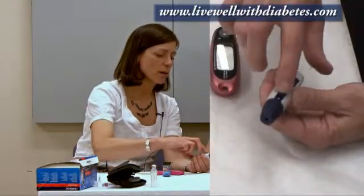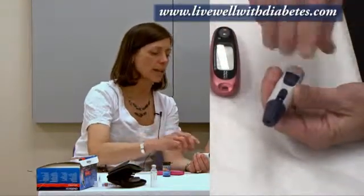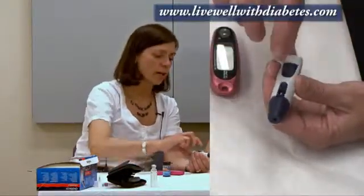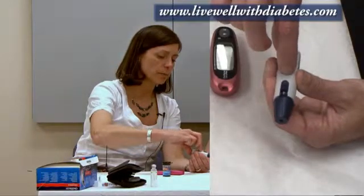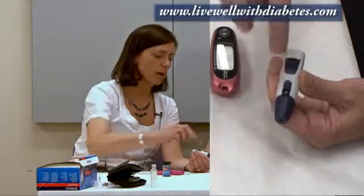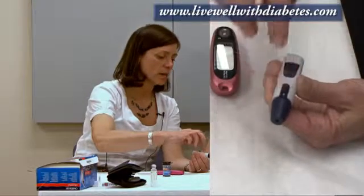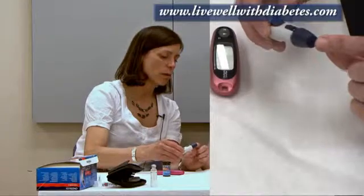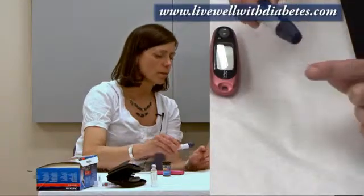I usually start it off on a lower number, and then if needed, I might make it go to a higher number. To set the spring, I hold this blue area and pull it back with my finger — that sets the spring. If I push this button, that will make the needle poke. On this end there's a hole, and that's where the needle's going to come out, so I have to put my finger there.